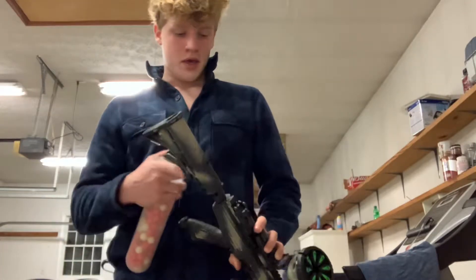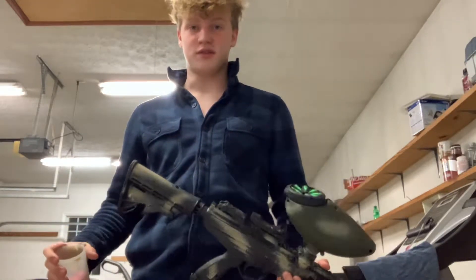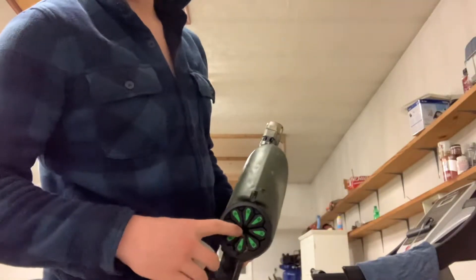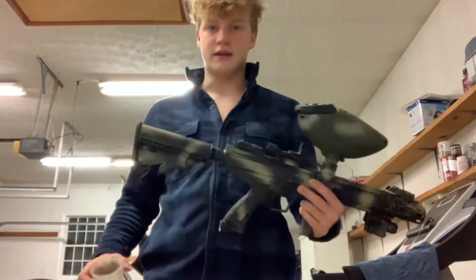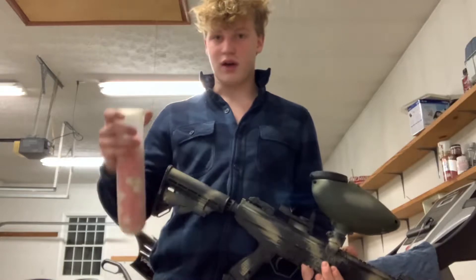Hey guys, Nolan here at Pleasant Plain Paintball. I've had a question on how to load a speed feed, and I'm here to answer that for you. I have a speed feed here — it's an HK Army speed feed — and it's actually quite easy and simple.